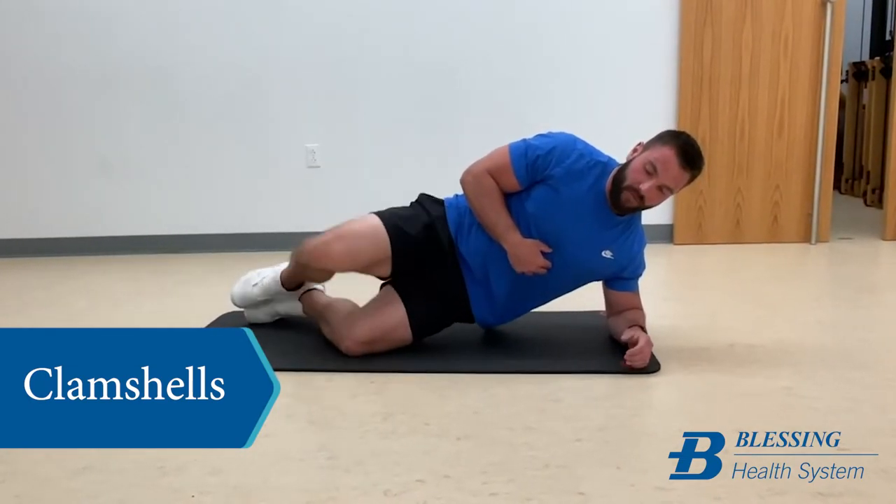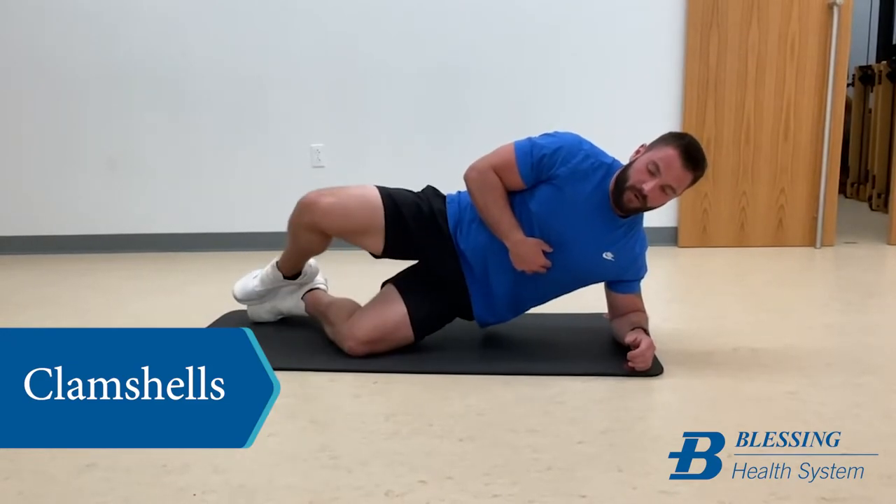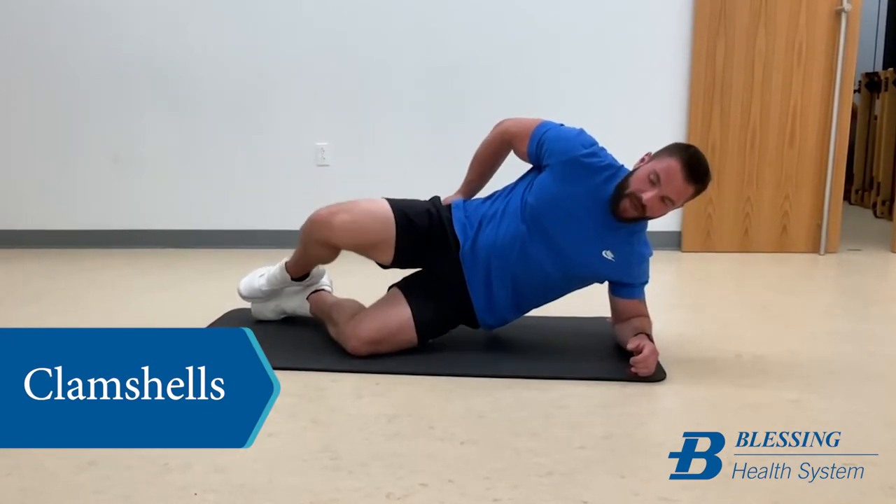This is really great for piriformis syndrome or other issues with your hip. It really opens up your hip and keeps it from getting hurt over time.